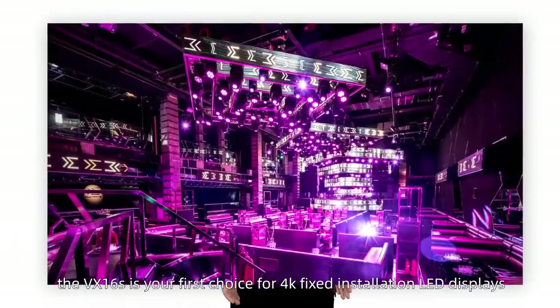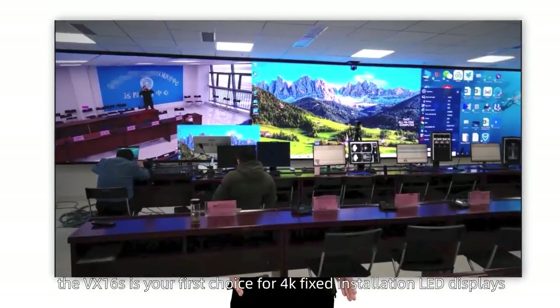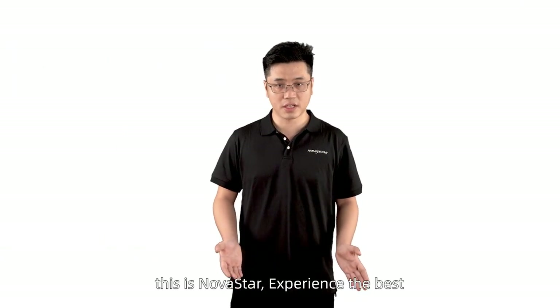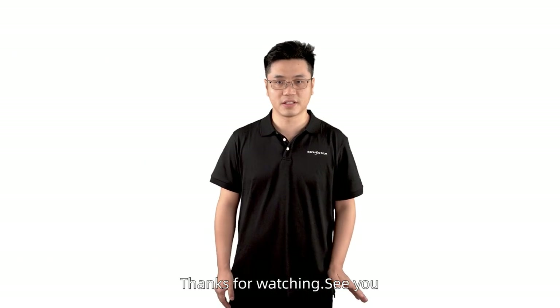With powerful image processing and sending capabilities, the VX16S is your first choice for 4K fixed installation LED displays. This is all about VX16S. This is Novastar — experience the best. Thanks for watching. See you.